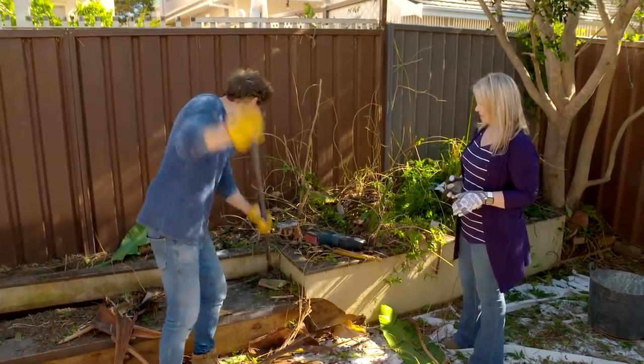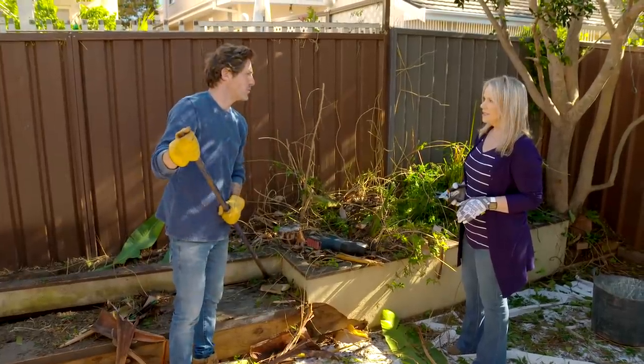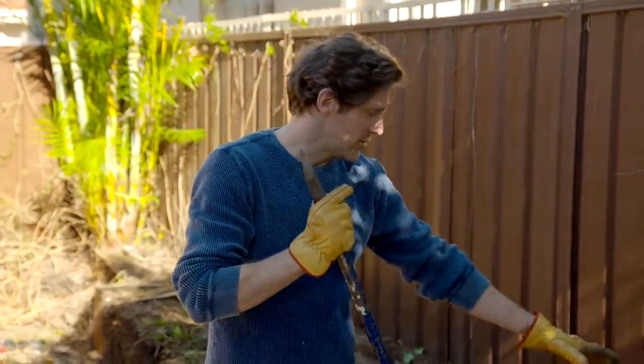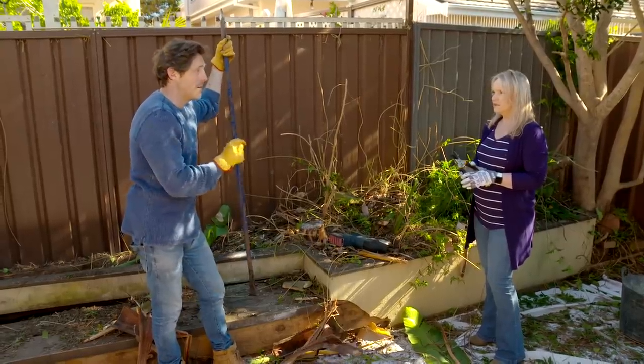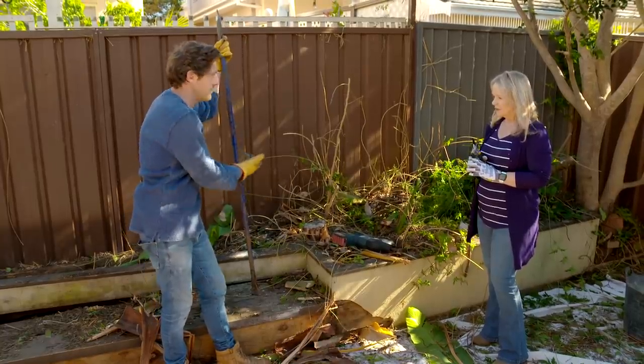It's amazing what a couple of hours' work does, isn't it? You had pretty much all the wrong plants for a small space in here. A jasmine that had completely taken over. Big Strelitzia palm — they look great when they're small, but they just keep getting bigger and bigger, so they had to go. I want to really maximise the space, so all this wall's going as well, and we're going to go back to the fence line.